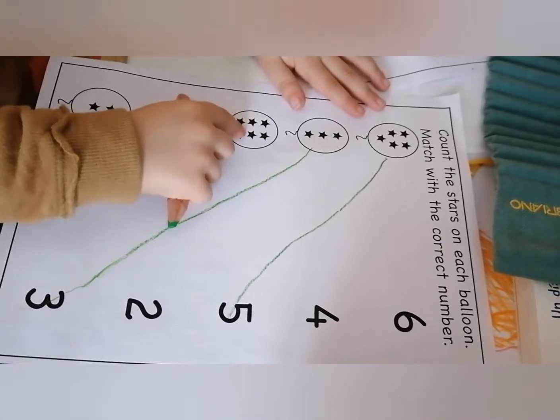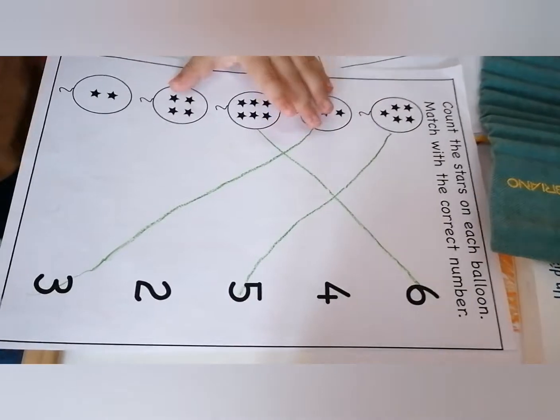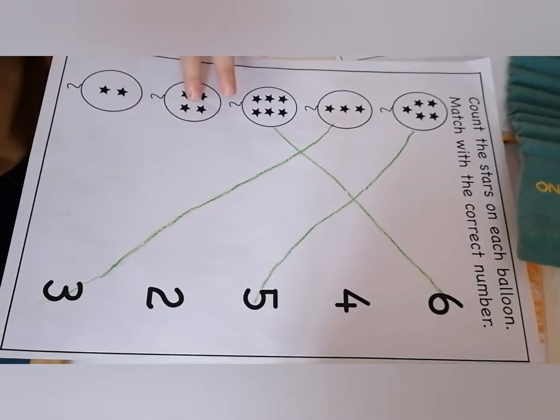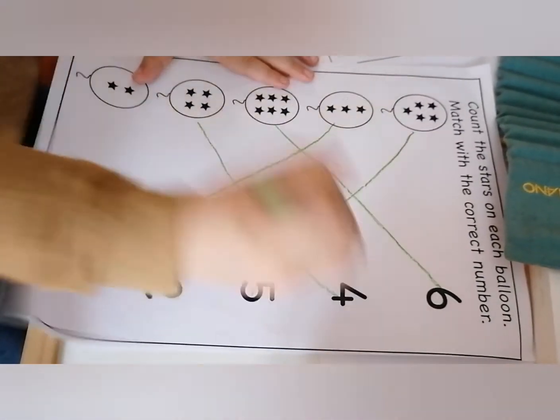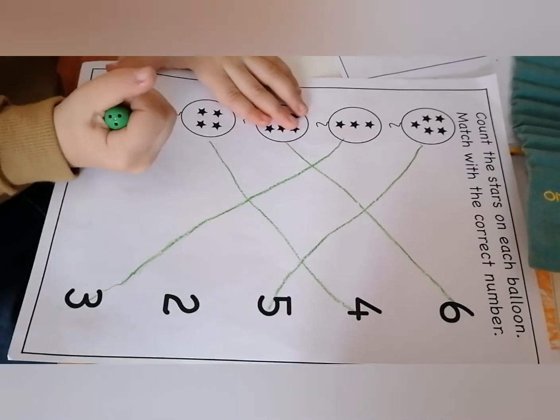Three, four, five, six. Where is number six? Very good. And then next balloon — one, two, three, four. What is number four? Then next balloon — one, two. This number two.